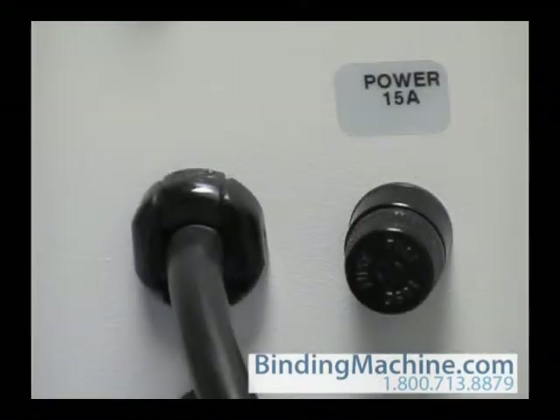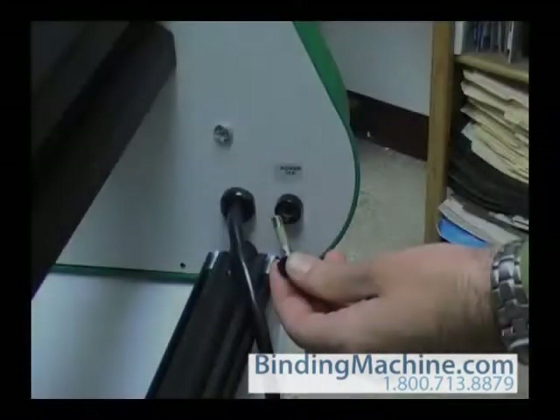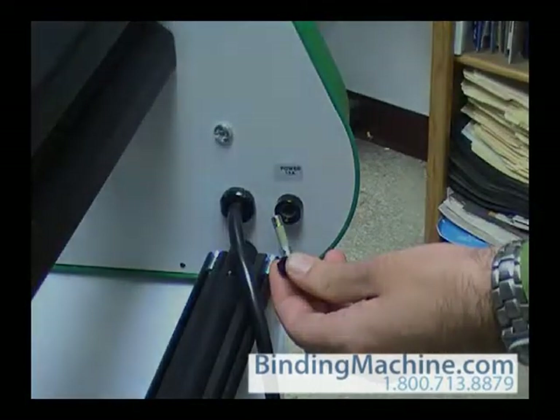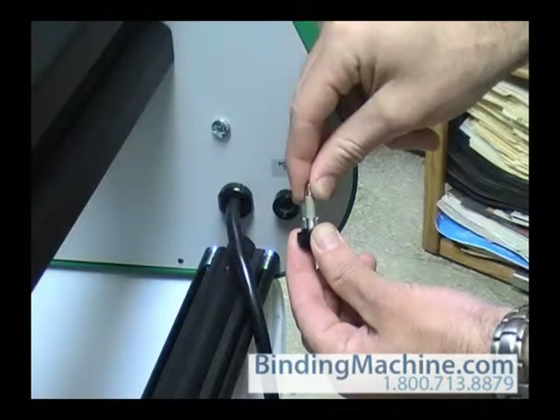The power fuse is located at the rear of the machine. Remove the fuse holder, then remove the fuse. Replace with a fresh 15-amp fuse.